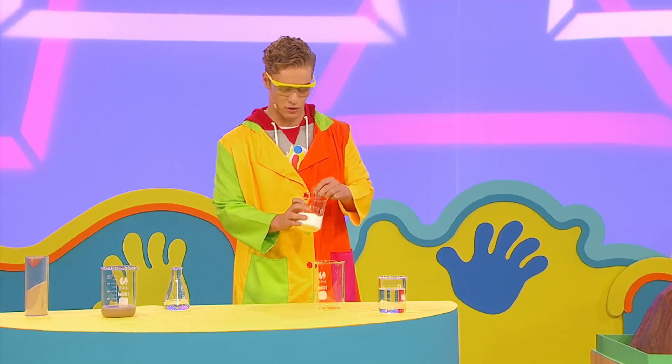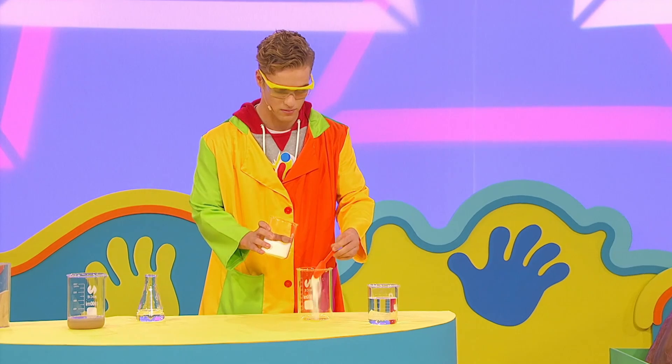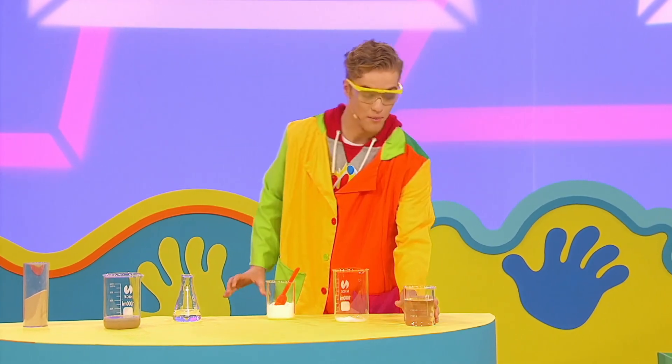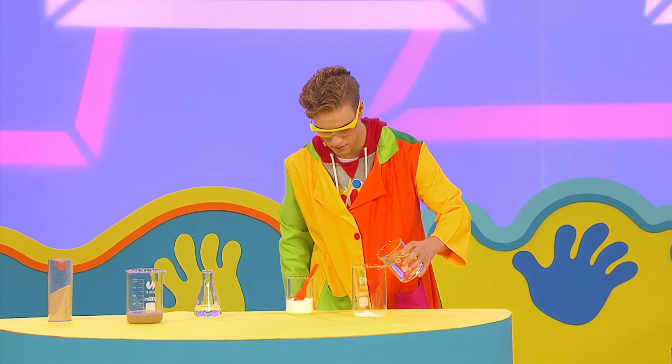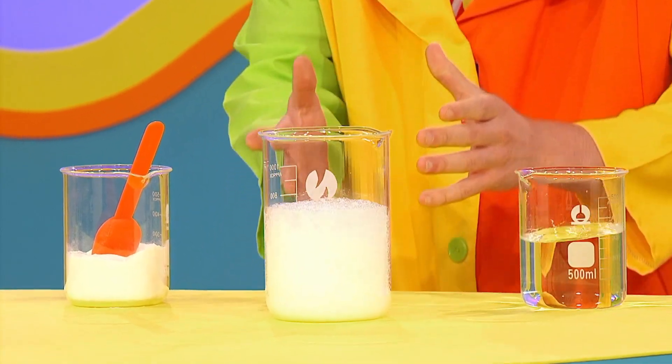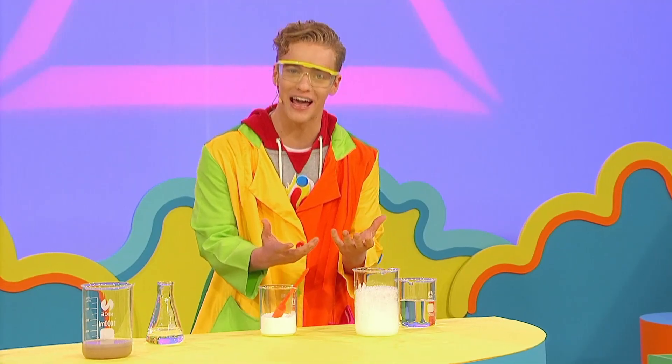First add some baking soda. Now pour the vinegar into the beaker. Wow, it's frothing and fizzing like a real volcano!